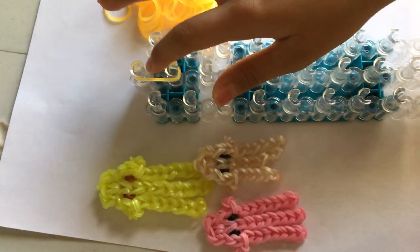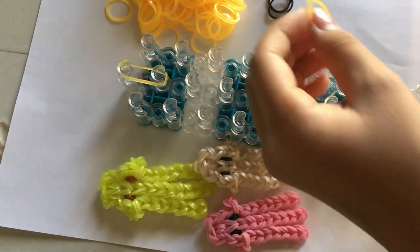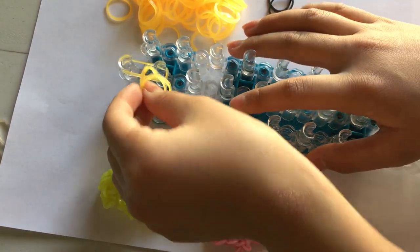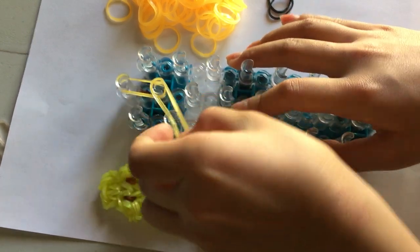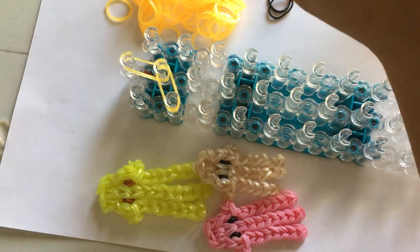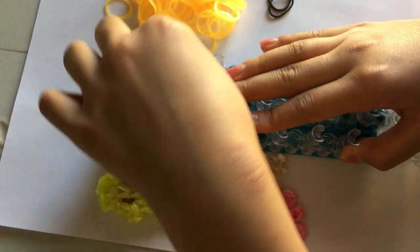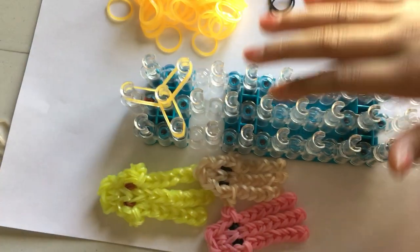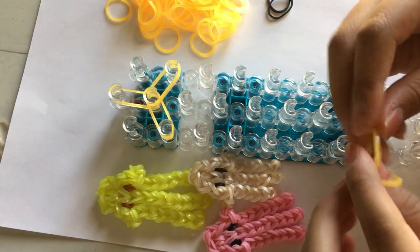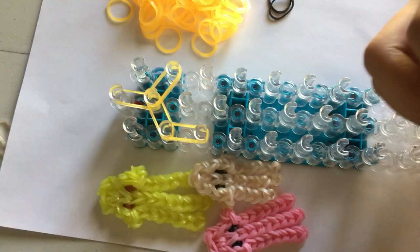I'm going to go up because this is the band that ties everything off. Then I'm going to take two rubber bands and go diagonally, push it down, and then go diagonally again — like that. Now I'm going to go down, go vertically on the right side.